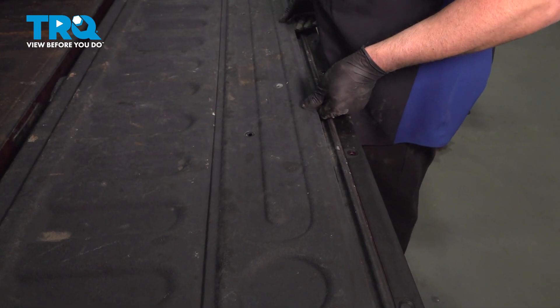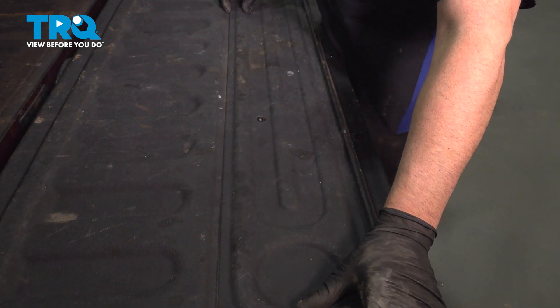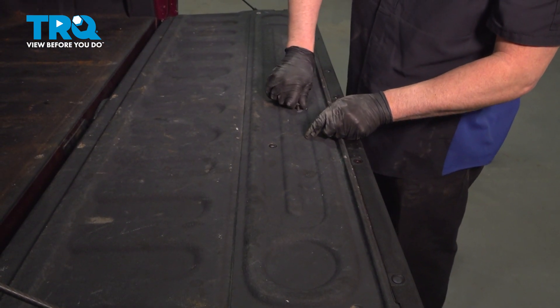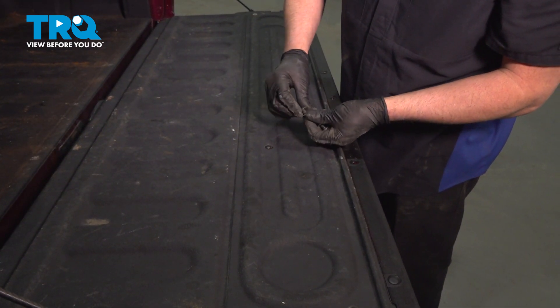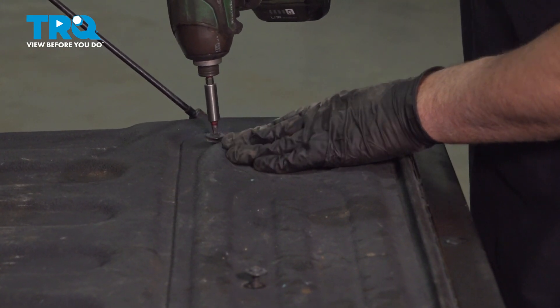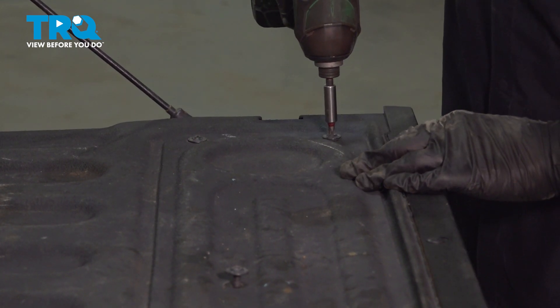Take this panel and slide it in place. Take all the screws, get those lined up, get those started, and tighten them all down.